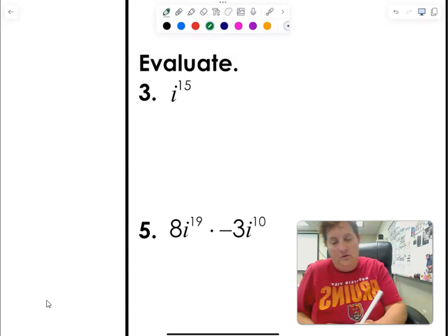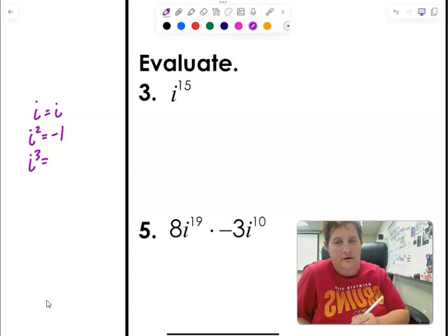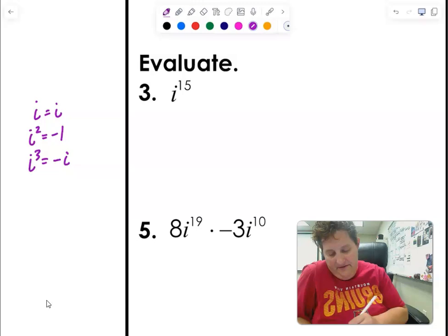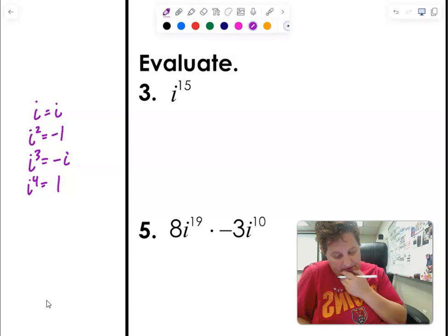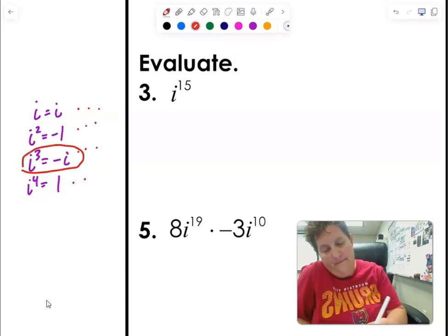For i to the 15, remember this pattern: i to the 1 is i; i squared is negative 1; i cubed is negative i; i to the 4th is positive 1 — and then it repeats. Counting through: i to the 12 is 1, i to the 13 is i, i to the 14 is negative 1, i to the 15 is negative i. So i to the 15th equals negative i. The shortcut: find the closest multiple of 4 — that's 16 — one less than that is 15, which puts us at negative i.